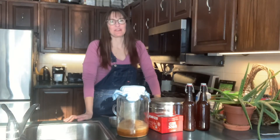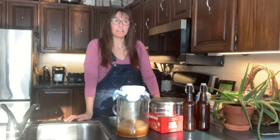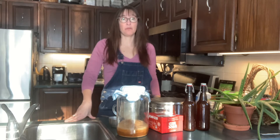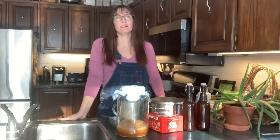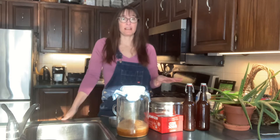Hello and welcome back to another episode of I Demand a Homestead. My name is Amanda and today we're going to be doing our first of three videos on how to make kombucha. If you've never heard of kombucha, basically what it is is a fermented tea — it's a little bit sour and a little bit sweet at the same time, and you can add whatever flavors you like to it.